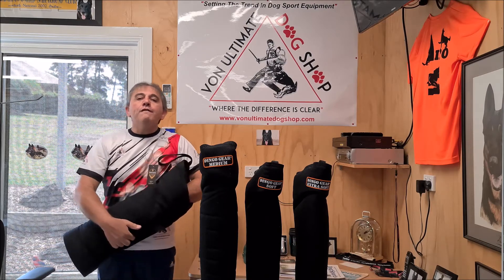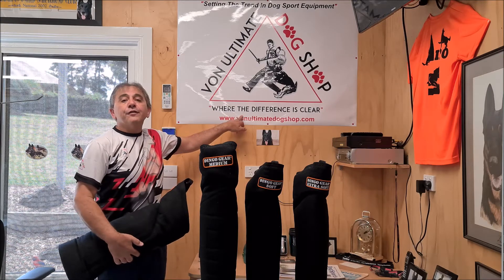And don't forget, Von Ultimate Dog Shop, where the difference is clear.